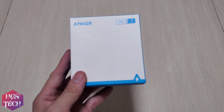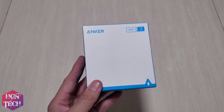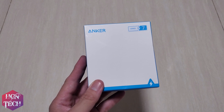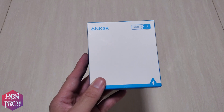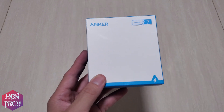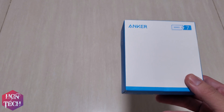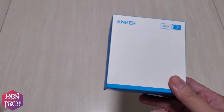As you already know, Anker is a well-known US brand that makes a lot of high-quality electronic products, especially chargers, cables, and power banks. I bought it from Thangbang Kapol with a nice 100W Type-C to Type-C cable for only around $50.